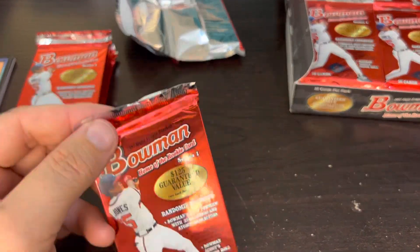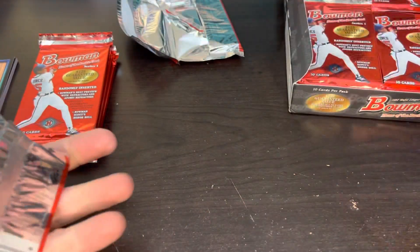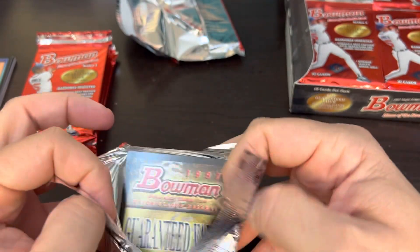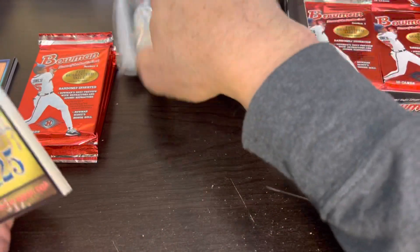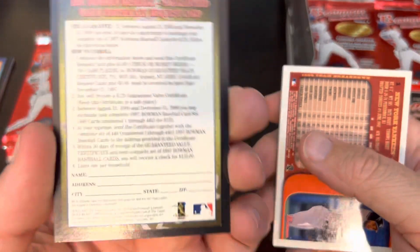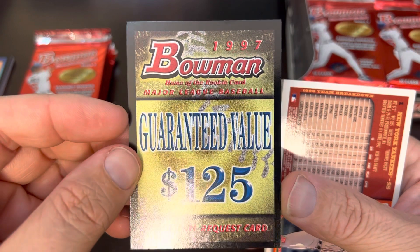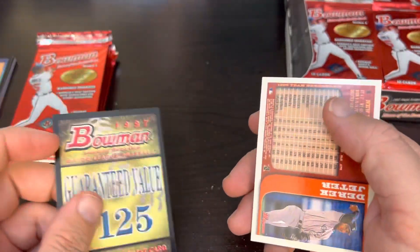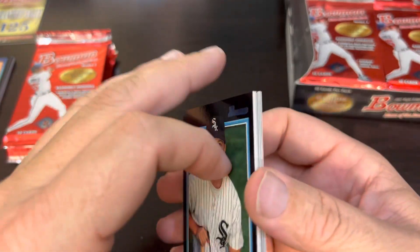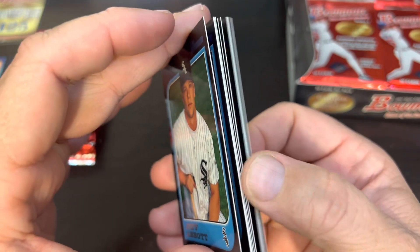I'm going to break out my blade because I'm having such a hard time grabbing hold of these — my fingers are completely worn out. And here is a guaranteed value card: you send that in and redeem it for a $125 certificate from Bowman. Like I said on this set, I feel like you get your value. These are kind of bricky right here, not really sticking too terribly, but they are feeling bricky.